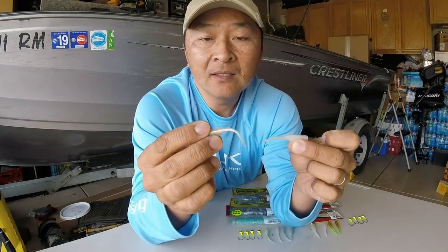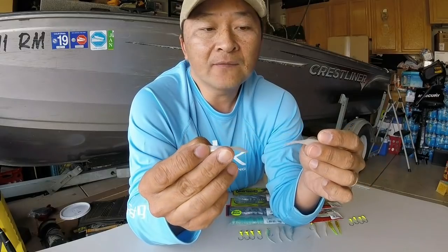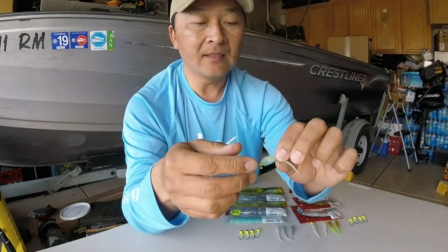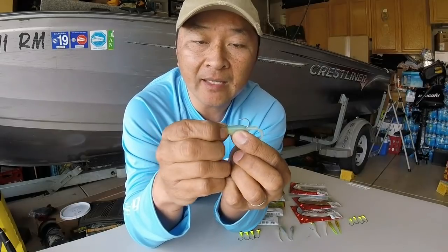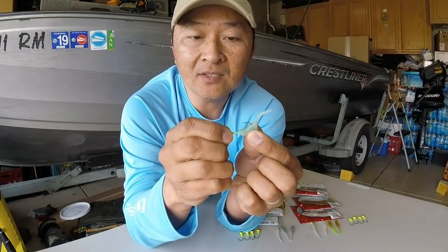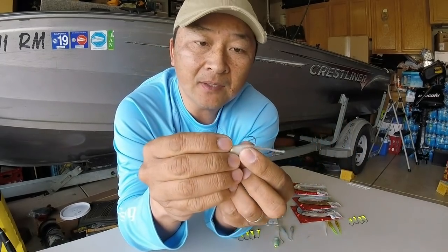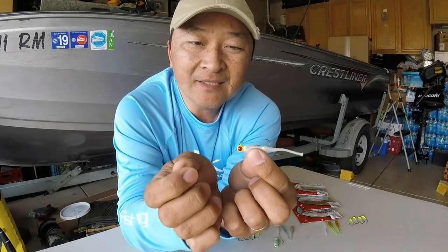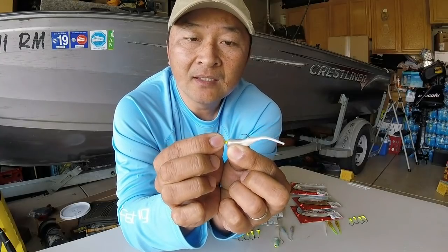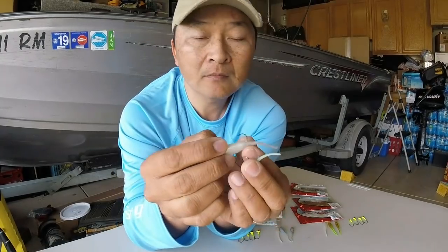When you're setting the hook with the Bobby Garland ones, when you get a bite or a strike, by the fourth, fifth, or sixth hook set the hook starts pulling out. After a couple of those, pretty much every hook set it starts pulling out. The Bass Pro shop one, because it's a little bit harder, takes a dozen — thirteen, fourteen hook sets — before it starts slowly coming out, maybe even more, depending on how hard you set the hook.